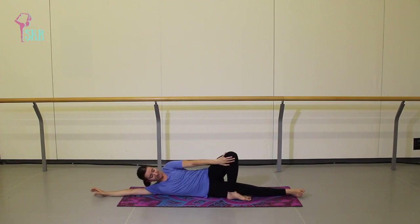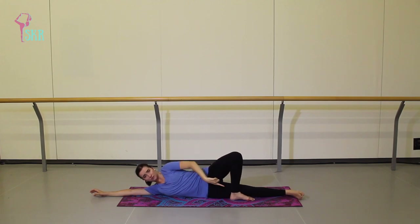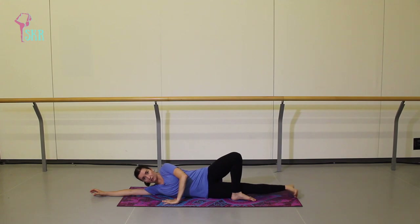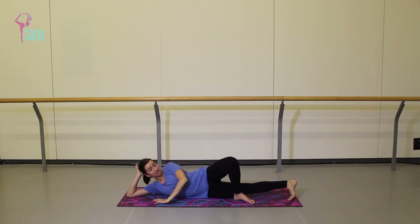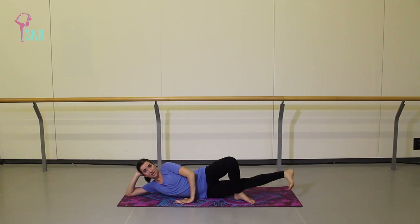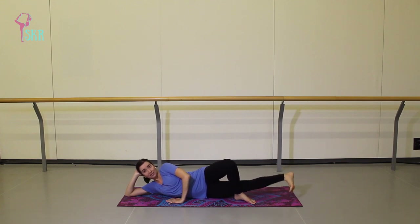Walk your left foot in so you're making almost like a retiré position with that foot, sole of the foot flat on the floor. Then turn out your right leg so your heel is pointing up towards the ceiling, arms staying the same. We're going to lift that right leg up and pulse it 50 times — count on your own. Make sure you're really lifting that leg and engaging your inner thigh. Do another 20 to 30 pulses or so — you may start to really feel that inner thigh engage.